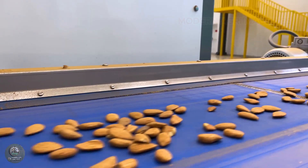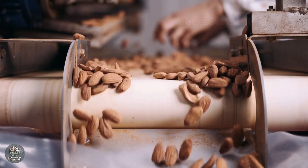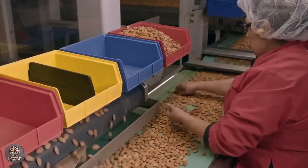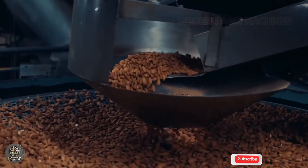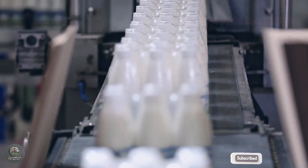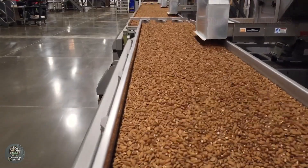The journey of almonds from the orchard to the table is a meticulous process, combining modern agriculture with advanced technology. Thanks to automated harvesting and processing systems, millions of tons of almonds are produced each year, meeting global demand with the highest quality. If you found this process fascinating, don't forget to like, share, and subscribe to Modern AgriMachines to explore more of the world's most advanced agricultural technologies. See you in the next video.